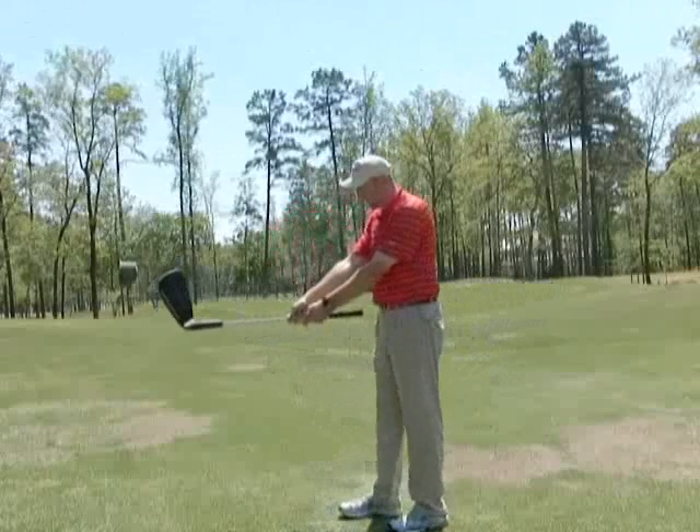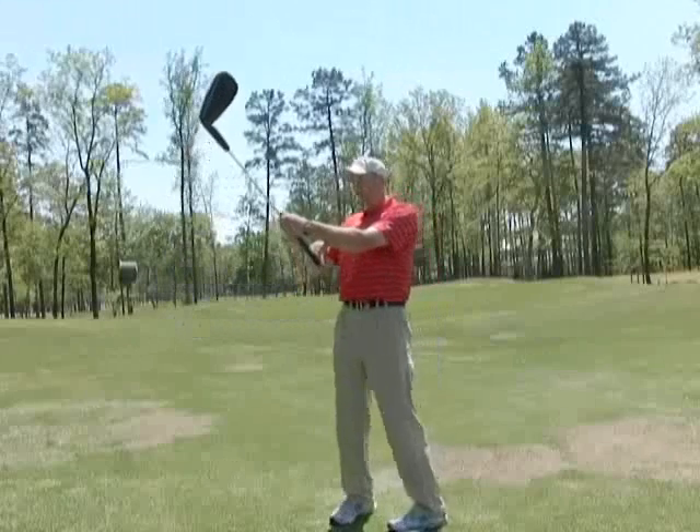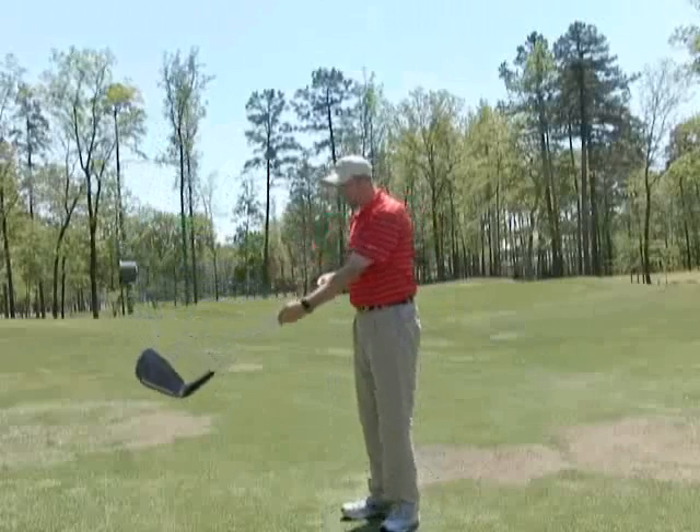As I put both hands on the club, it's not that I want you to choke up — it's this angle that you can see right here. If we got a weak grip, now you can see this angle has disappeared.